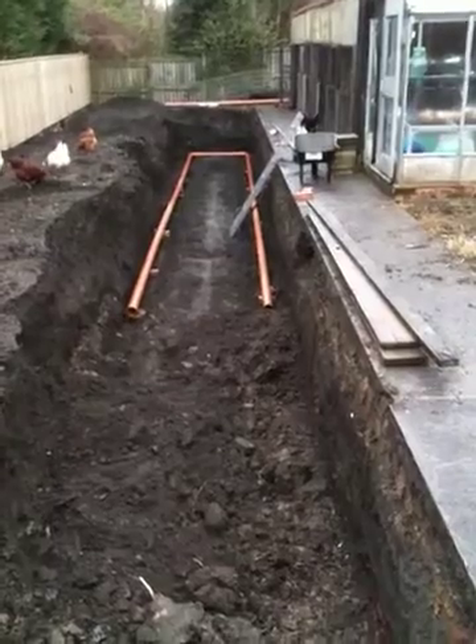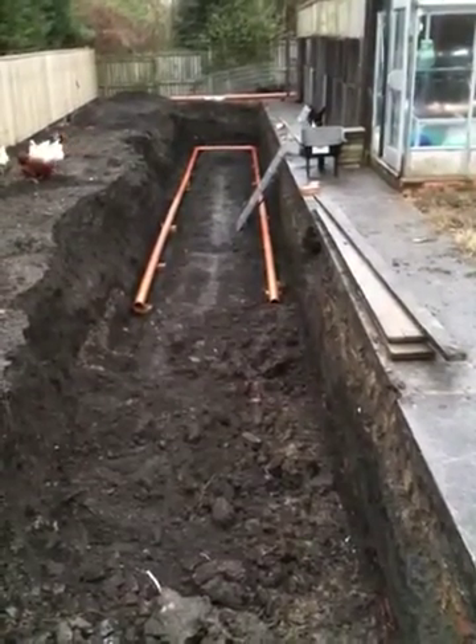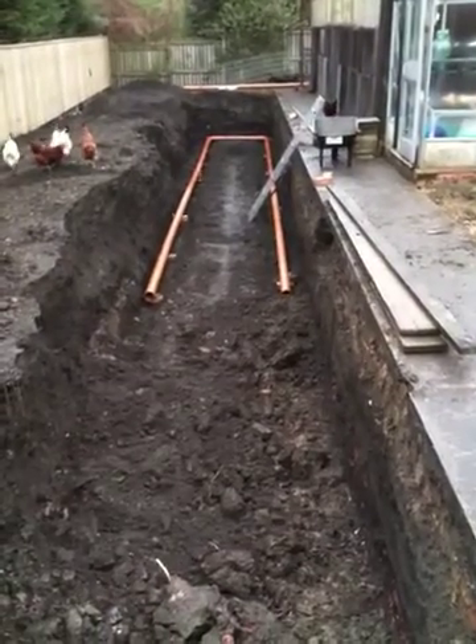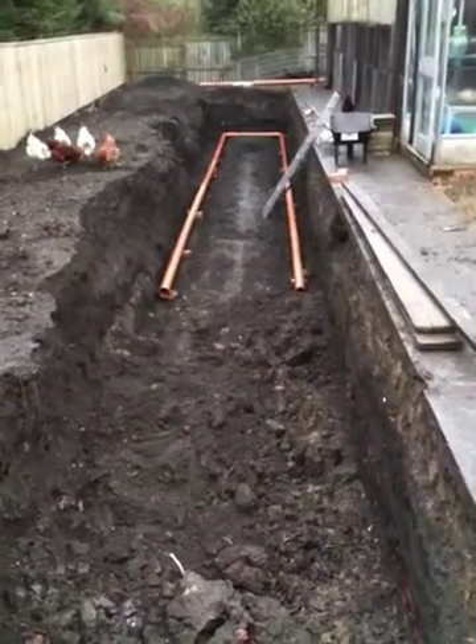This is the soakaway that we are designing for the rainwater of part of the roof. There will be one soakaway located in this part of the garden.